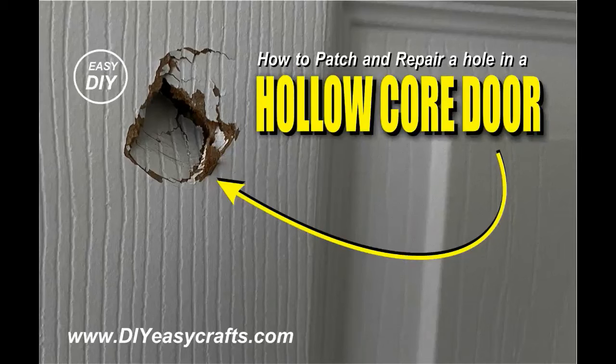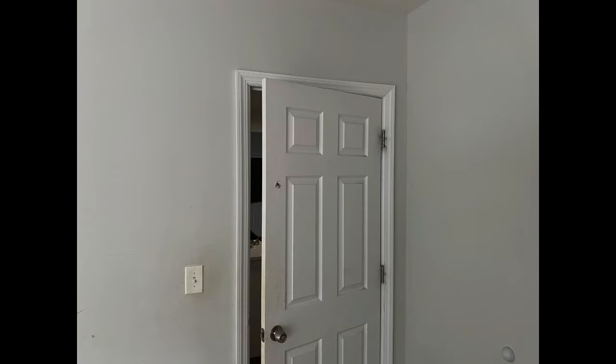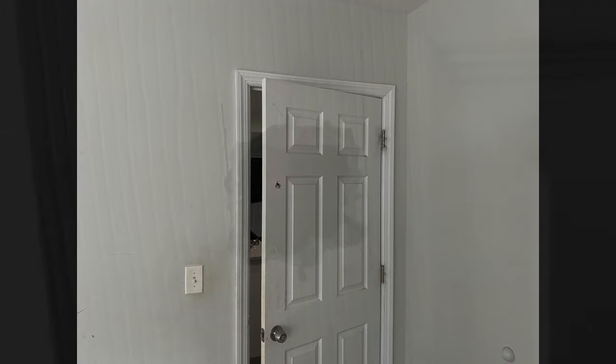Welcome to DIYEasyCrafts.com. Today we're going to take a look at how to patch and repair a hole in a hollow core door. These Masonite doors are very common interior doors, but unfortunately they are fairly easy to damage.